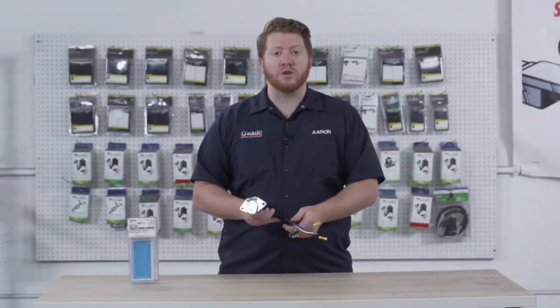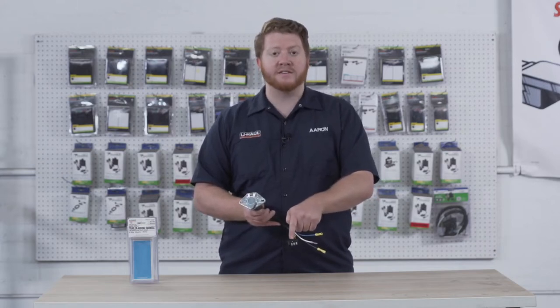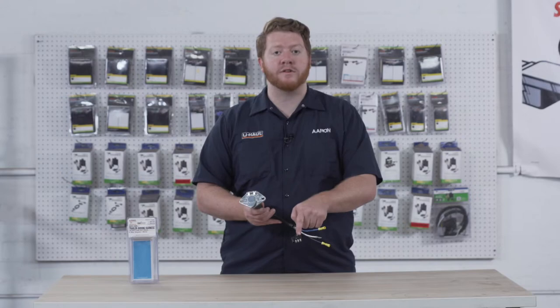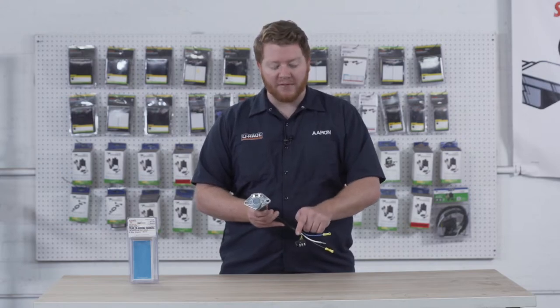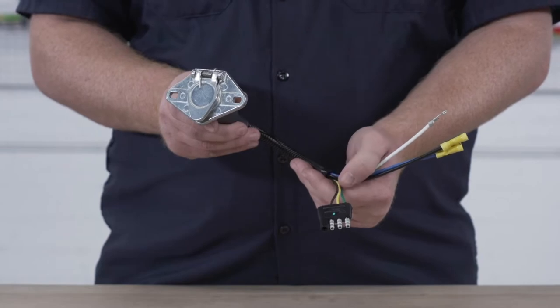Now this kit that you can pick up at U-Haul is also an adapter. It comes with a four flat end so you can just plug it into the four flat on your vehicle. Now on here we have three wires: we have a brown wire, yellow wire, and green wire.